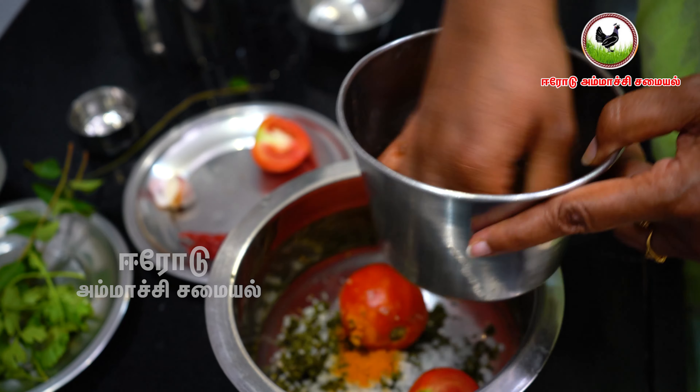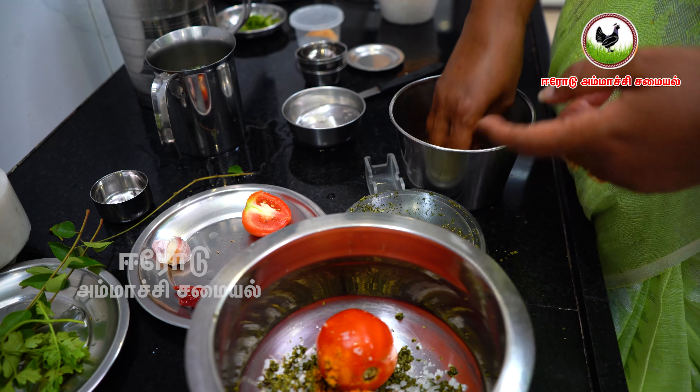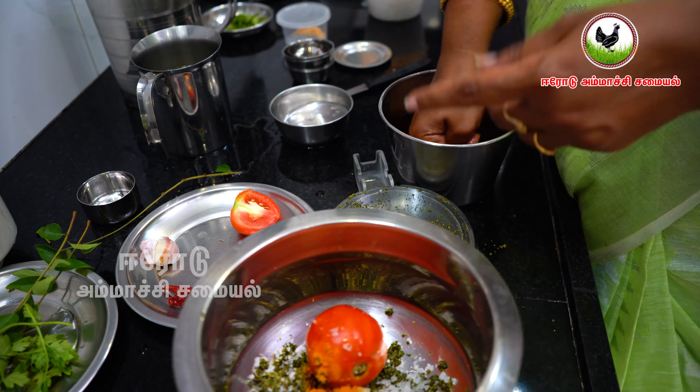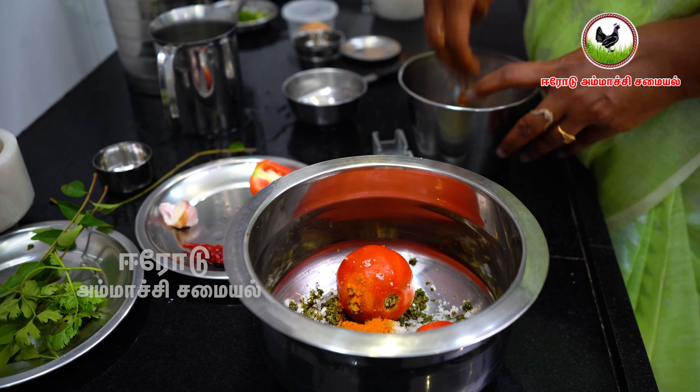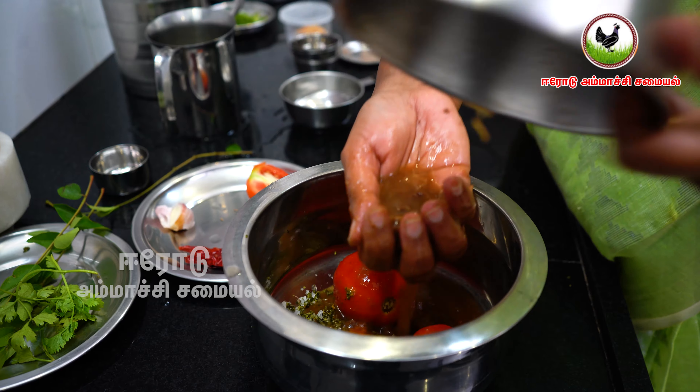We will soften the water. Now I'm gonna do this properly. I have to make it very good. I love this one.